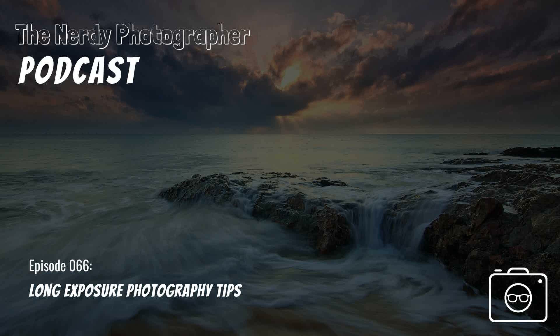Hello, and welcome to the Nerdy Photographer Podcast. I'm your host, Casey Fatchett. In today's NerdLit episode, we are going to cover some tips for long exposure photos.